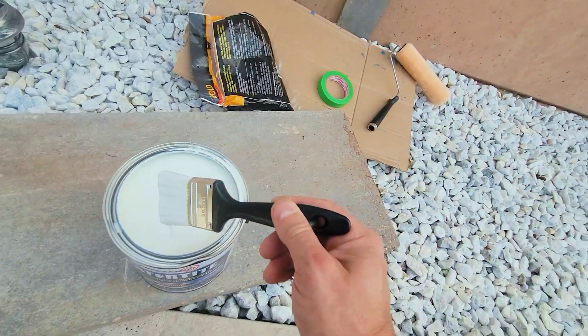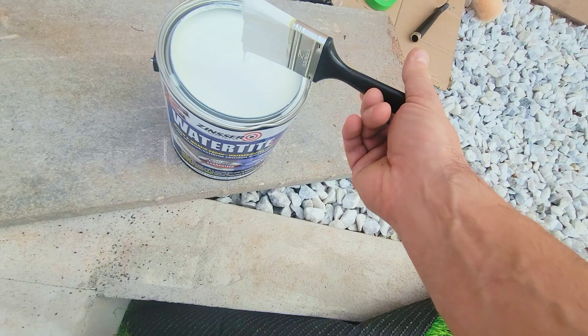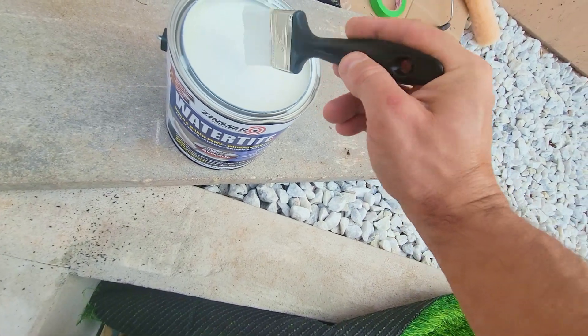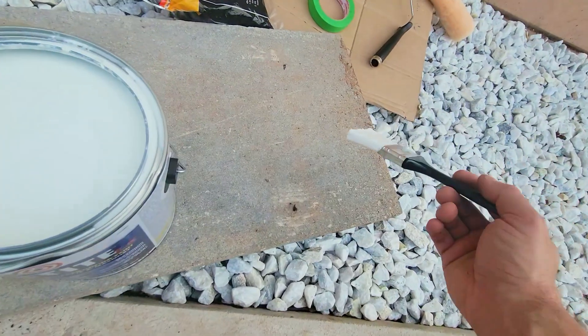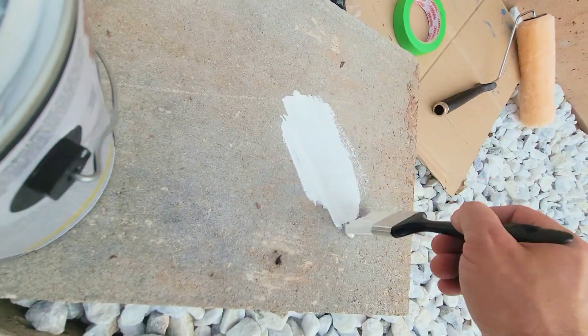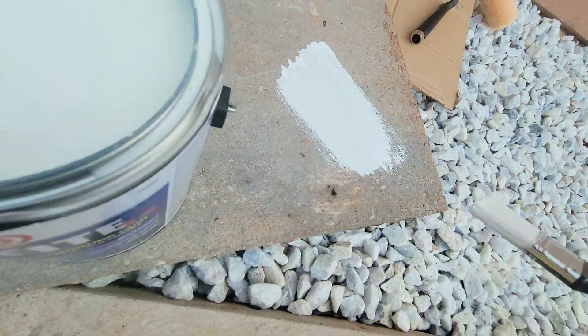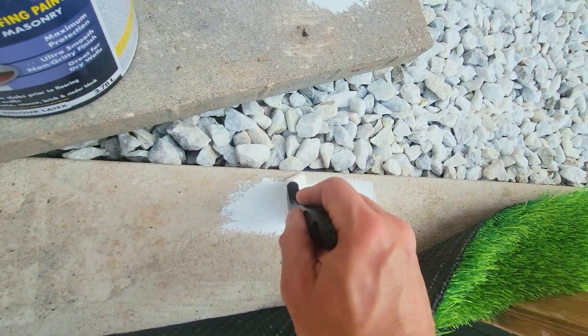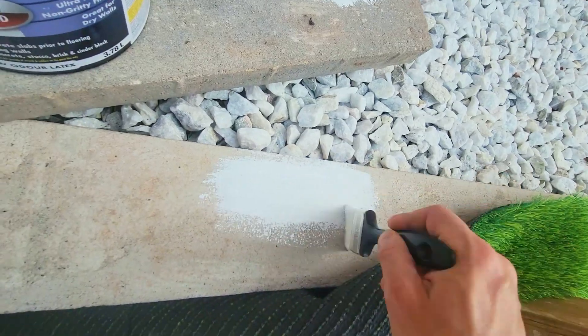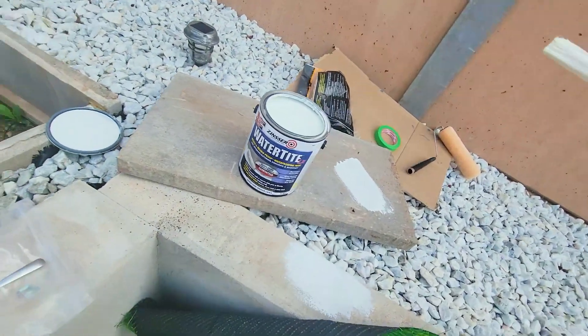We're gonna test it on this paver and on the stucco slash parging. Just wait for the paint to drip a little and see how well it holds — mind you, this is also on top of dirt. Wow, that is definitely vibrant. I think I'm in love. Heck yeah, that's gonna look so good.